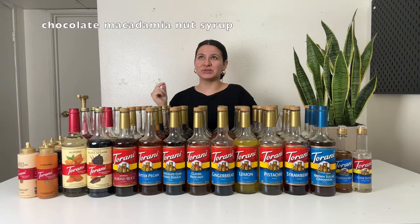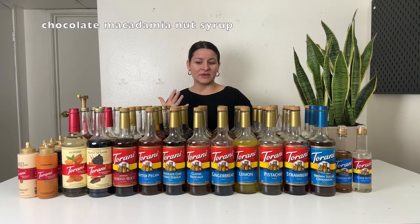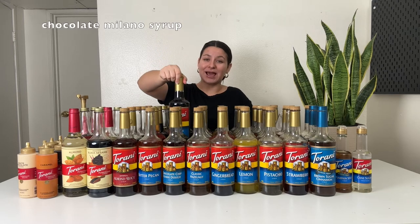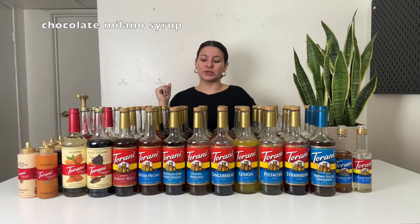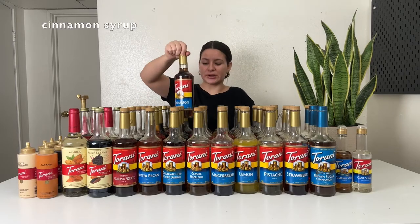Chocolate macadamia nut — I just used this in my Starbucks macadamia nut white chocolate cold foam recipe. Strong macadamia flavor, strong chocolatey flavor, overall delicious. Great added to cold foams, cold brews, mocha drinks, and lattes. Next is chocolate Milano — do you know the chocolate Milano cookies? They're like a shortbread with a chocolate layer in the middle. This syrup tastes identical to that. You can make a chocolate Milano latte, cold brew, cold foam, iced coffee. Cinnamon syrup — I use this to make the Starbucks cinnamon caramel cream cold brew. It gives you that cinnamon vibe with some sweetness. Great in iced coffees, cold brews, lattes, and cold foam.